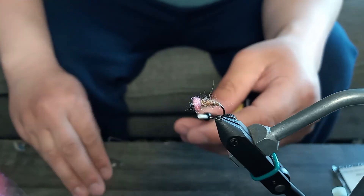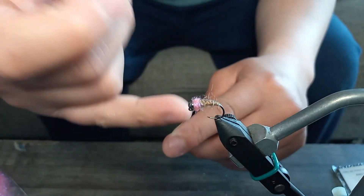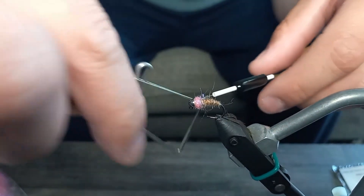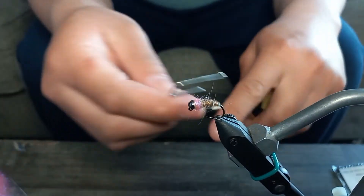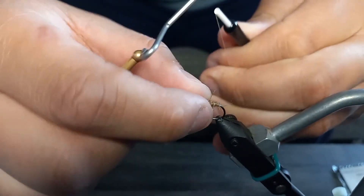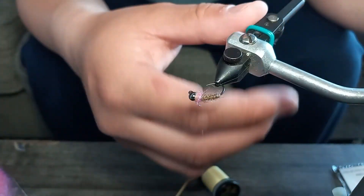There we have it. Now I'm just going to whip finish. I don't like using UV cement on these kinds of nymphs — the reason being the collar is already there, and if you try to put cement in between it's just gonna stick to the fibers. So I do two sets of three whip finishes, cinching it down right close behind the collar for insurance. Then just snip it off close and trim off any excess fibers that are bothering you.